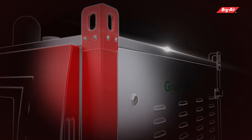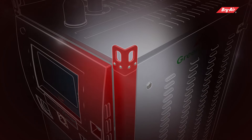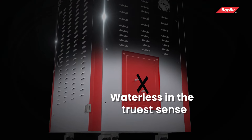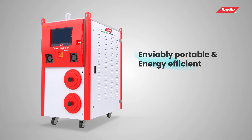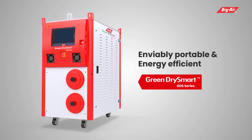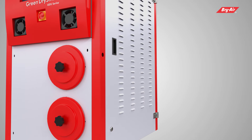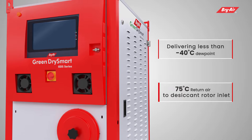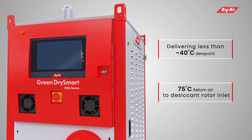Brier's deep understanding of plastic drying has enabled cracking the code and made a first-in-the-world revolutionary plastic dryer which is waterless in the truest sense. Introducing the enviably portable and energy-efficient Green Dry Smart series — the GDS from Brier — delivering less than minus 40 degrees Celsius dew point, even at 75 degrees Celsius return air to desiccant rotor inlet.